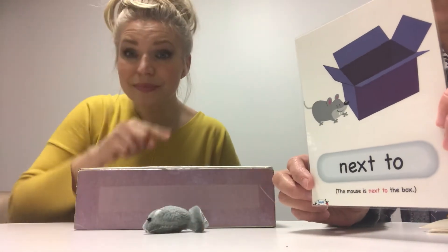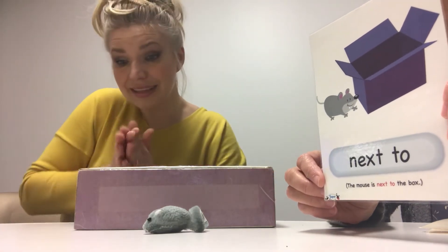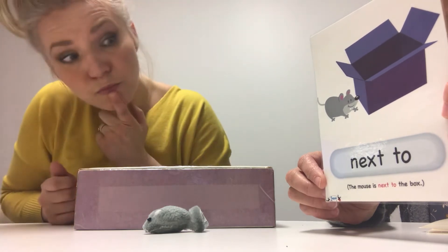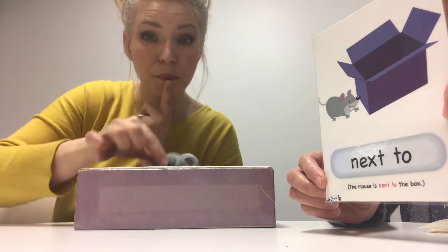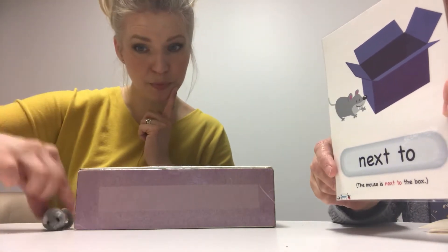Yes. Next to, or beside. The mouse is beside the box. Or next to the box. Where's next to? No. Yes.